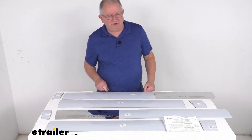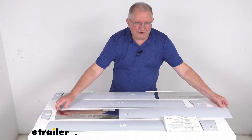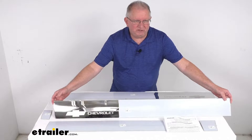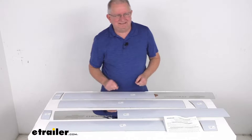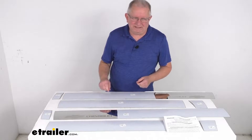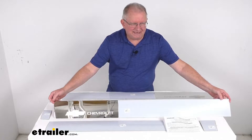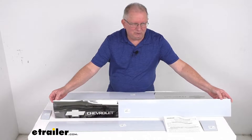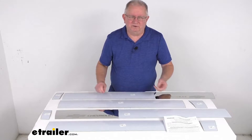Hello everybody, this is Jeff at eTrailer.com. Today I'm going to take a look at the Putco stainless steel rocker panels with the etching on them. Now these are a custom fit part. They are designed to fit the 2007 to 2014 Chevrolet Suburban vehicles, and on a custom fit part like this I do recommend for you to go to our website, use the fit guide, put in your year and model vehicle and it'll show you if this will work for your application.